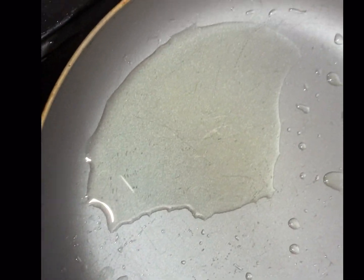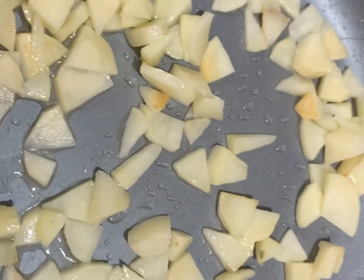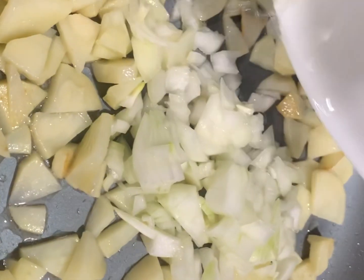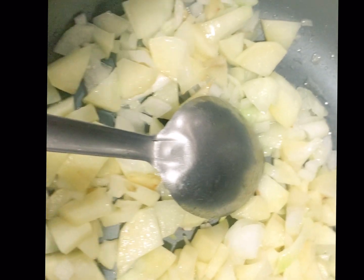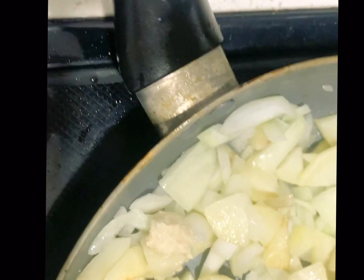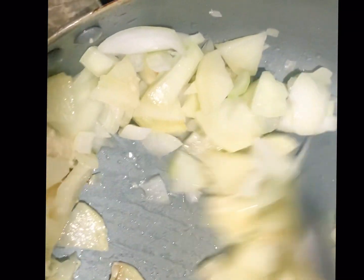A very yummy breakfast! I will tell you the name of the dish at the end. First we will add oil to the pan, cut the potatoes into small pieces. We need small potato pieces, for the lights — just small cubes. We are making this breakfast for five people, so I am sharing this recipe with you.